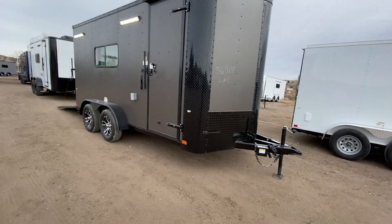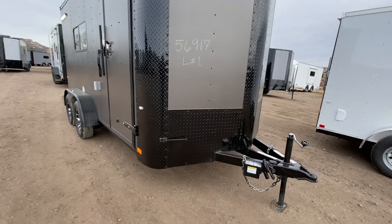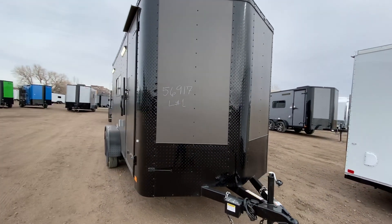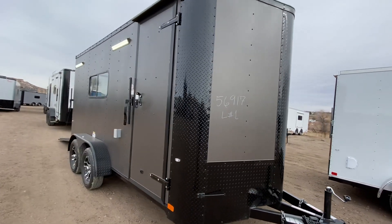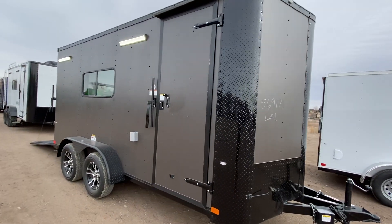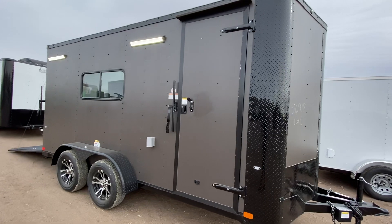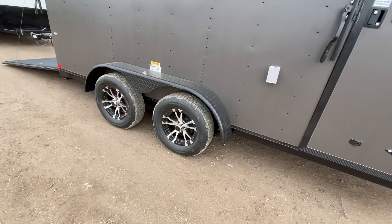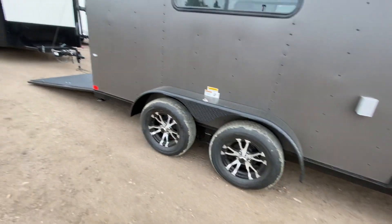This one does have an extended triple tube tongue and it is a V-nose. You also have the nice diamond plate wrapped corners and V-nose guard, so you've got great rock protection. The side door has an RV lock and cam bar, so you've got double lock protection there as well. There's an exterior GFI outlet, and you can see we do have party lights off the side. Two 3,500-pound axles, brakes on all fours, aluminum wheels, and a black diamond plate fender.